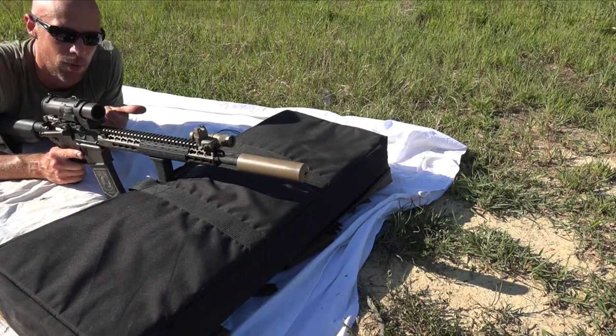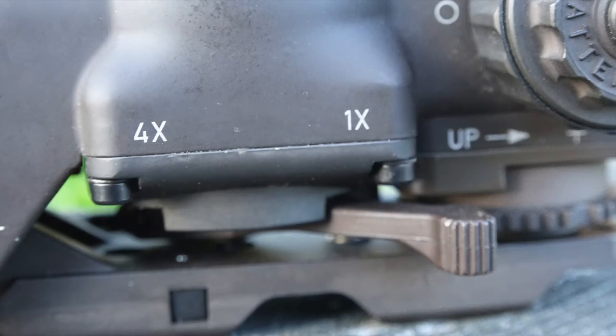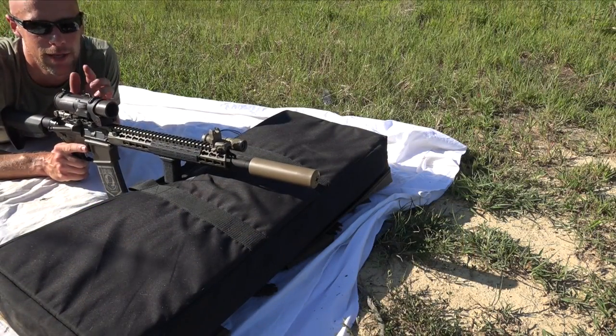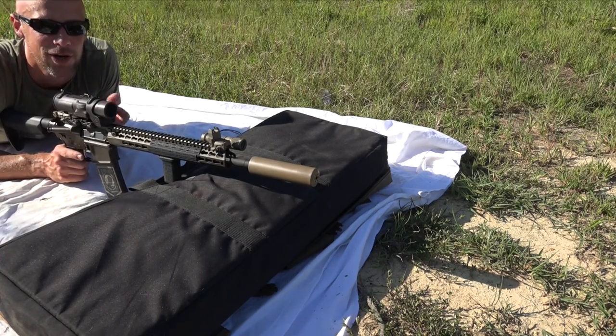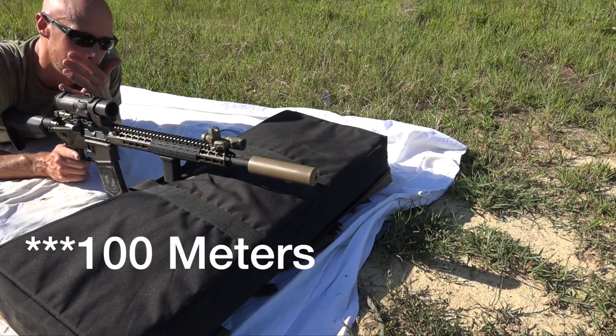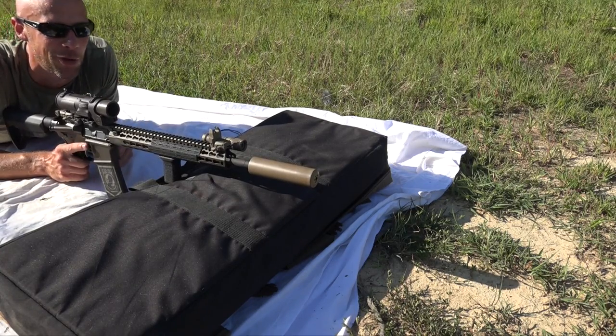A few steps in it. Number one, we're going to put it on four power, so push your switch forward. And then, if you want to use your ballistic reticle — which I don't know why you wouldn't — have your target at 100 yards downrange. For this video, it's 25 yards just so I don't have to keep walking back and forth.